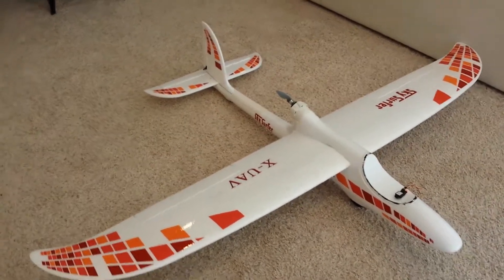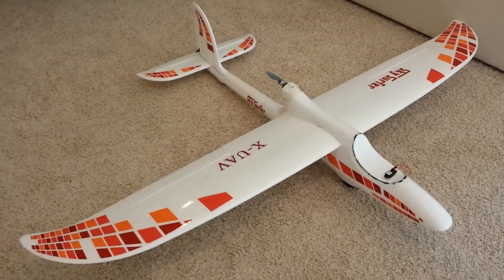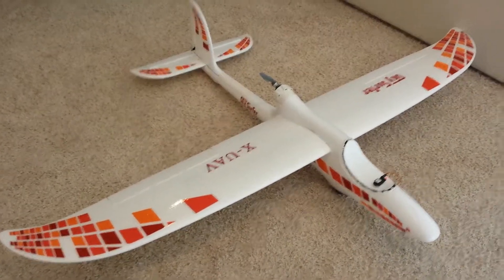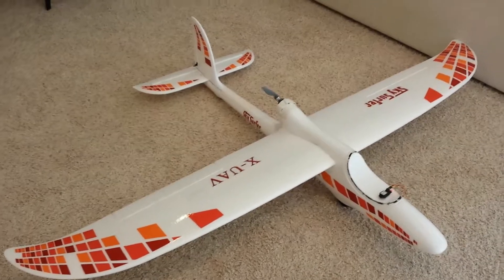This is my SkySurfer 2000. Most people who've been flying this thing have gone ahead and cut in flaps. I decided not to do that at this point. I thought I'd play with flaperons, so I've gone ahead and programmed them.